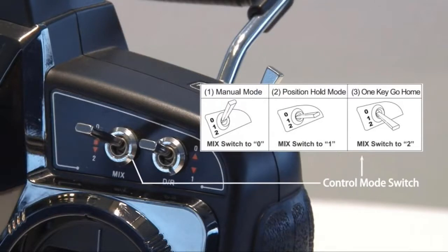On the other side of the controller, there is a switch that's labeled mix — it's the same switch on your controller. It's a three position switch. At the top is zero, in the center is one, and at the bottom is two.